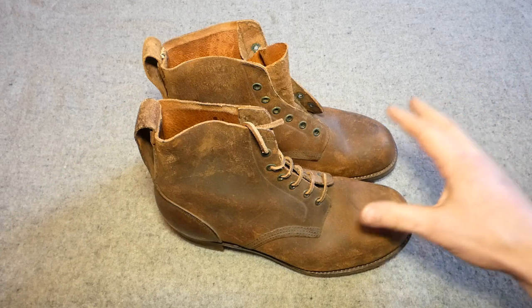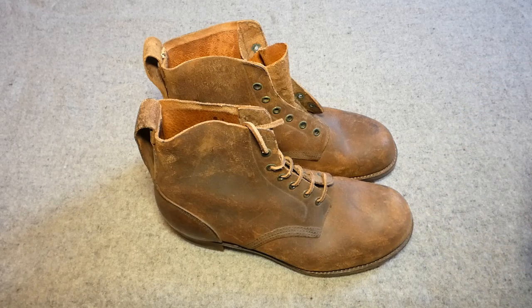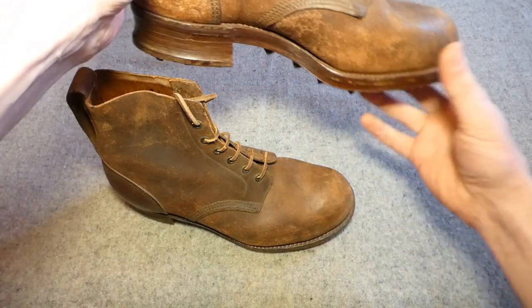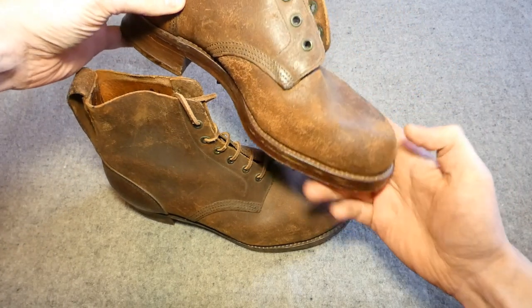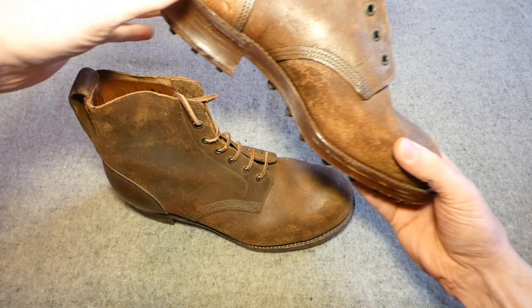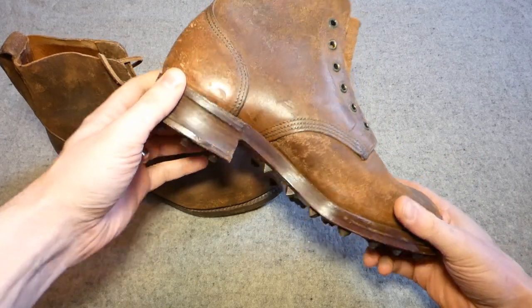These particular ones have been dated 1944. Alan had a pair of these previously which were dated 1942, which is around the introduction date. They are designed for cold weather use - rough-out leather which obviously takes a layer of dubbin better. There's a large toe box which means you've got room to move your toes inside, and they are supposed to be worn a size up, which allows you to wear a thick pair of socks and also an insole as well.